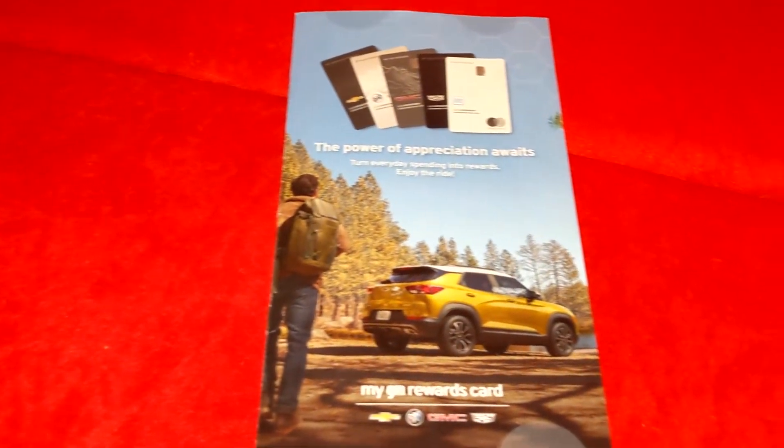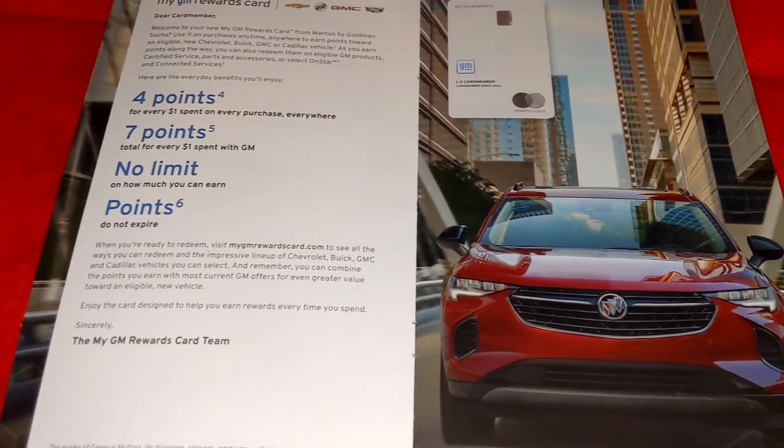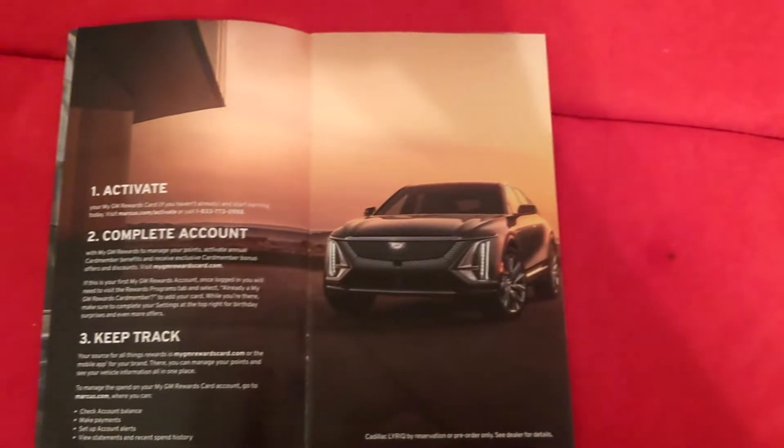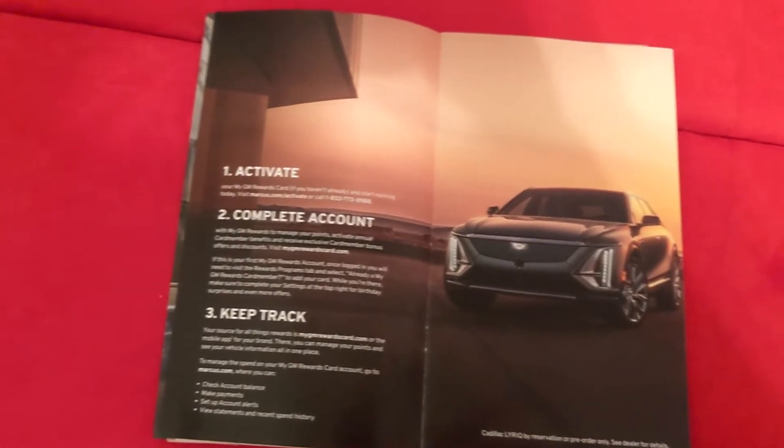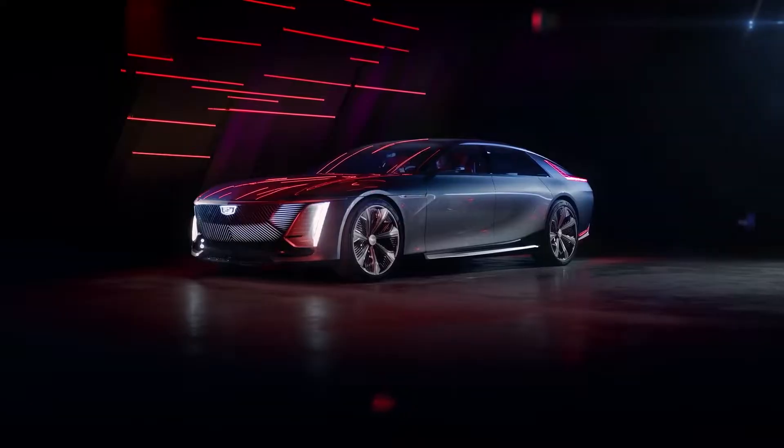First, let's go over the extras for this card. Before you even get the card, you get this cool little booklet showing you some of the other card designs, going over some of the points you have. It kind of makes you want to buy a car, not gonna lie. I've been looking at getting a GM vehicle and it gets you in the right vibes — not only getting a car but also using this card.